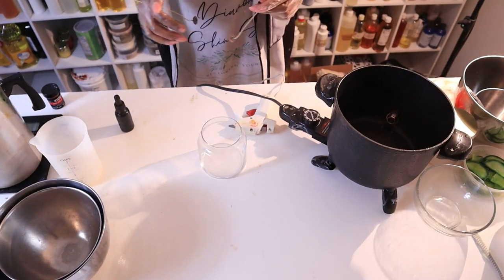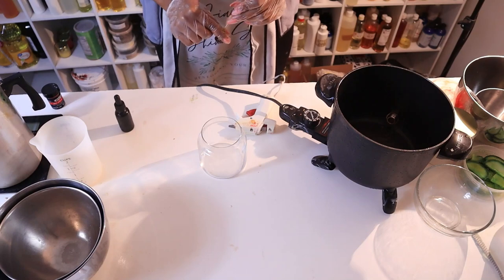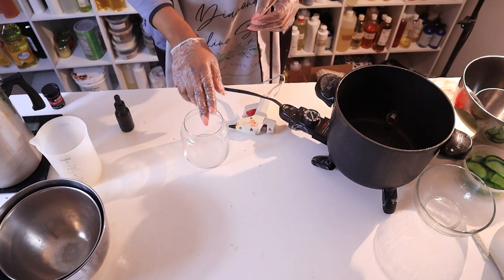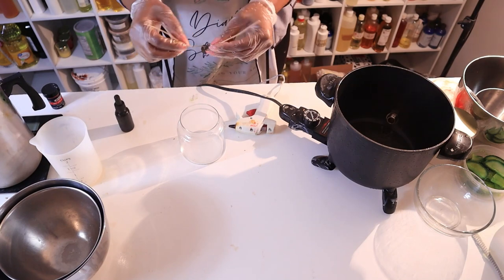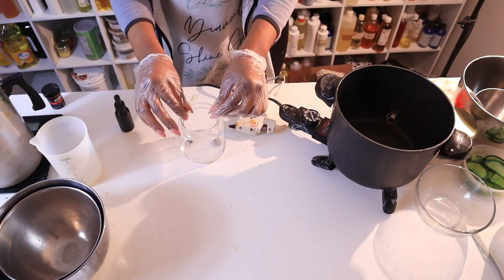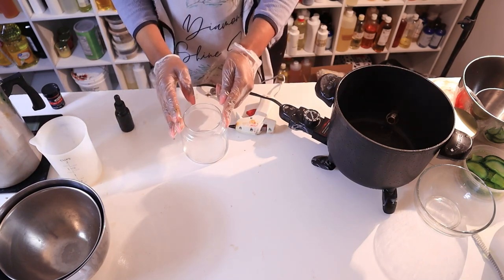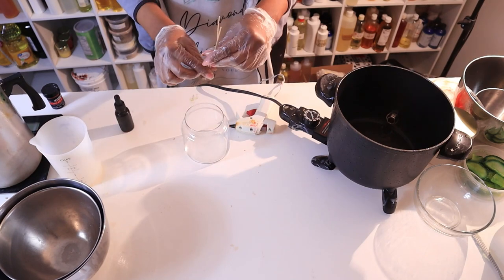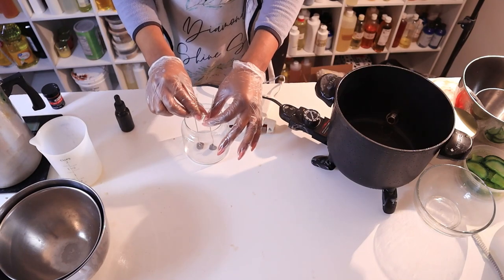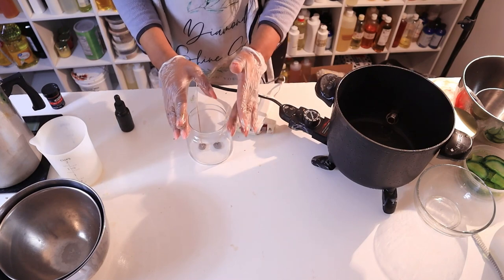While we're waiting on the wax to heat up, I'm getting ready to wick this jar. A lot of people have an issue with wicking this jar — they complain about a lot of heat at the bottom. The secret is you have to make sure you put your wicks closer to the middle. Don't space them out too far. As the wicks burn down, the heat hits the shoulders of the jar making it hot, so pull them as close to the middle as possible while still giving them enough space to breathe.